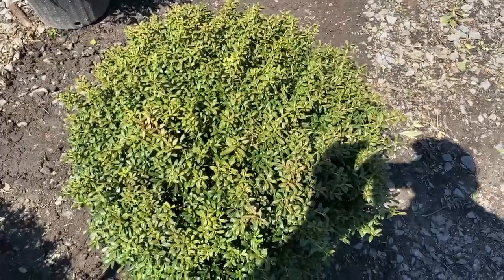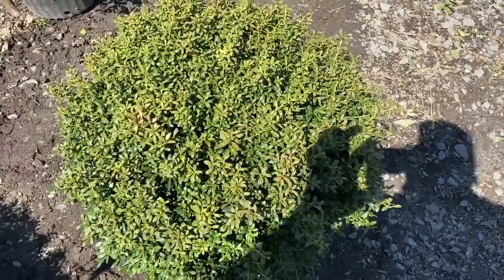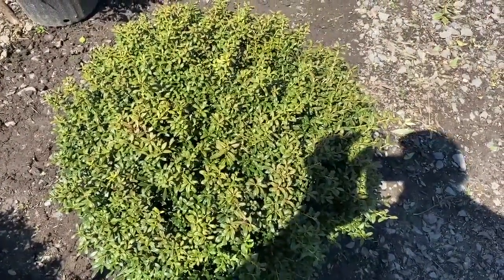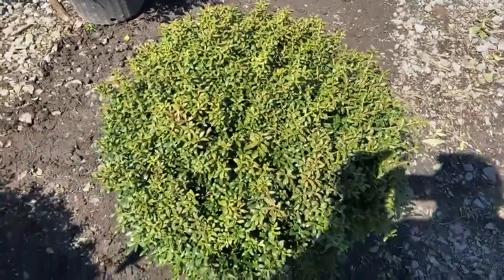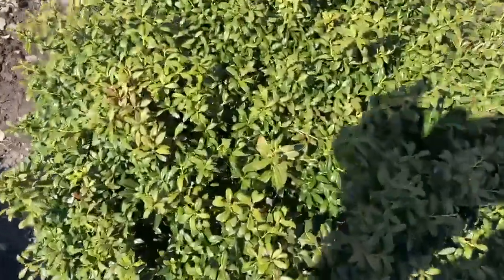It would make a really dandy low hedge, and you can use them as individual specimens as well. It's hard to use 'specimen' and Ilex Crenata in the same sentence, but it has very tiny foliage.